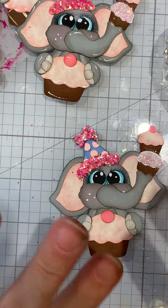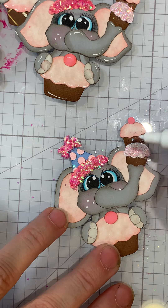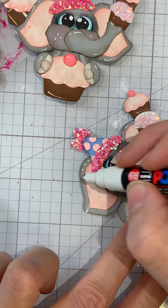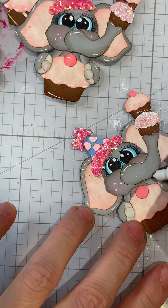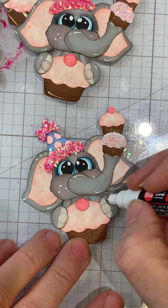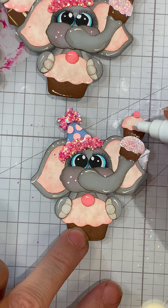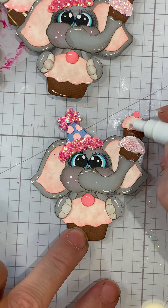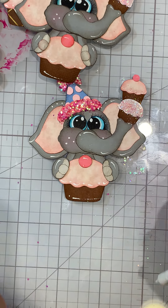Now we just need to do the white highlight. I usually just do some dots and a line, maybe some dots up here and then a line along the top. On the nose you can come down and do some little dots. On the hands, a few dots there. Same with this one - just little swoops and then a dot. On the cupcake liner you could just do like so and I think we're done.